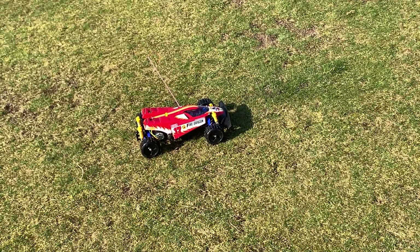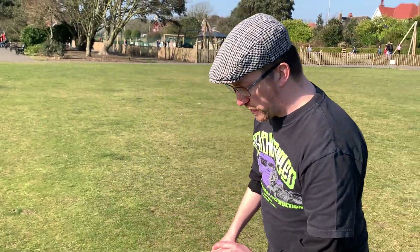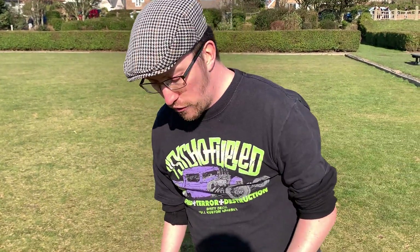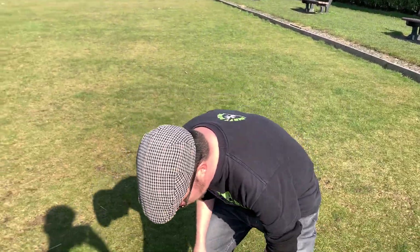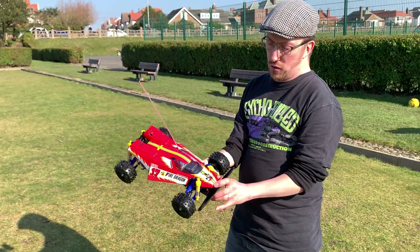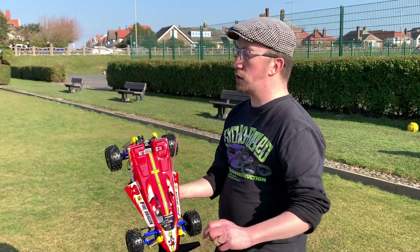Okay, we won't do too much of a massive running video with this. If you've already seen the Terra Scorcher video, or you've got any of the other series of cars like the Thunder Dragon, Thundershot, and of course the vintage Fire Dragon, you know how these run. But yeah, it drives nicely and the handling's good — it's all completely standard.